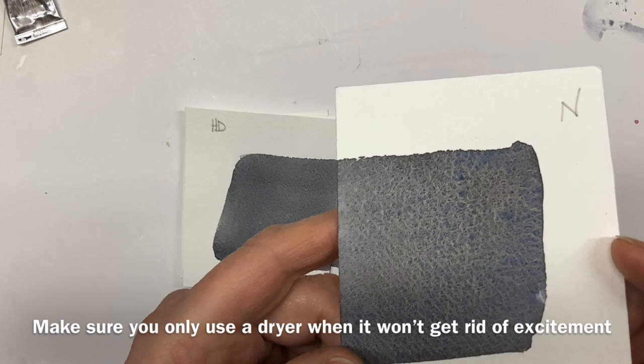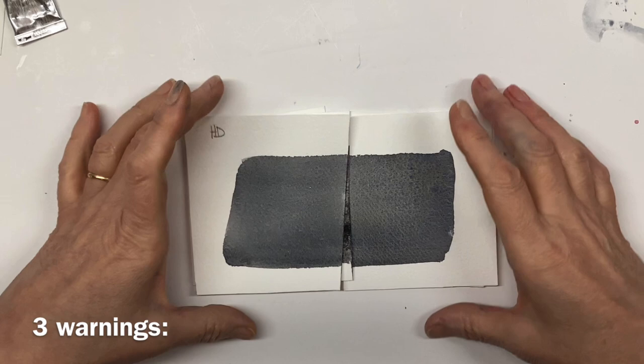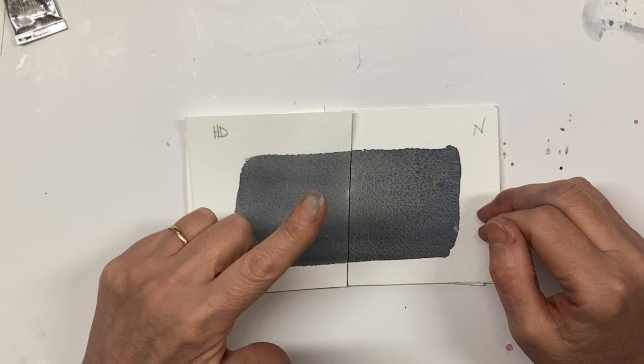I can see — and I hope you can see this too — glimmers of the Burnt Sienna and the French Ultramarine coming through there. There are just a few other things to say before we finish. Never hairdryer masking fluid when it's on the paper because it bakes it into the paper. Pabio drawing gum is probably the exception to that.